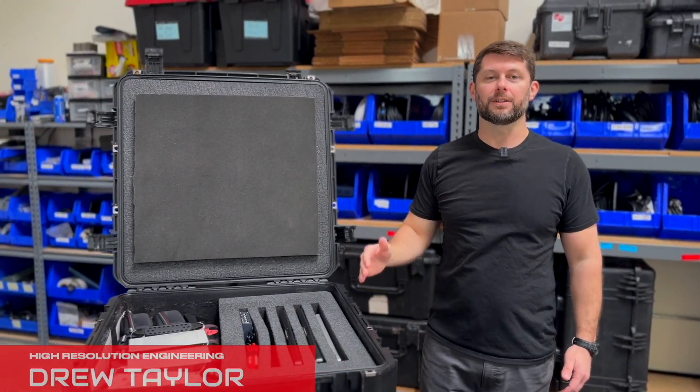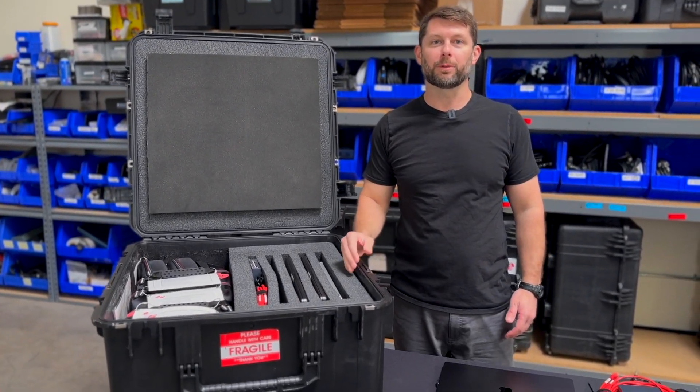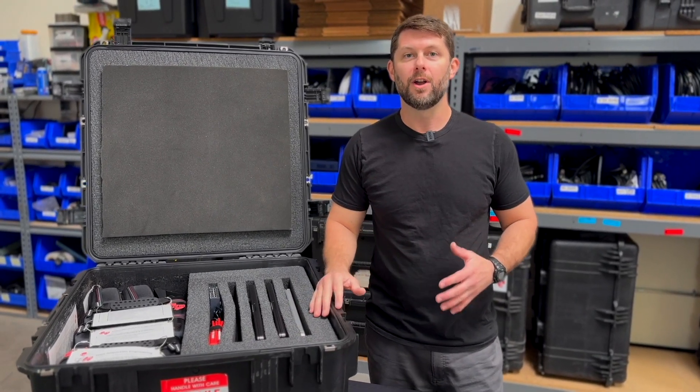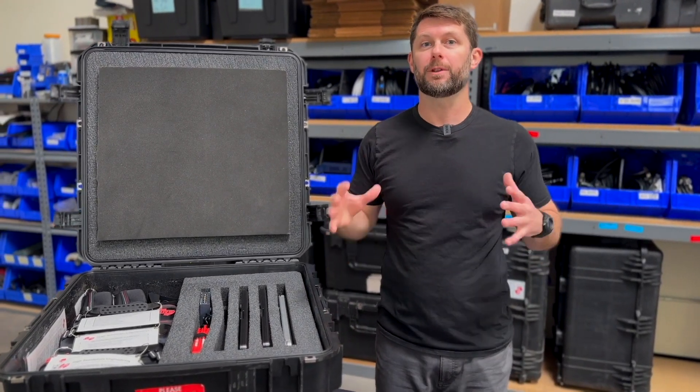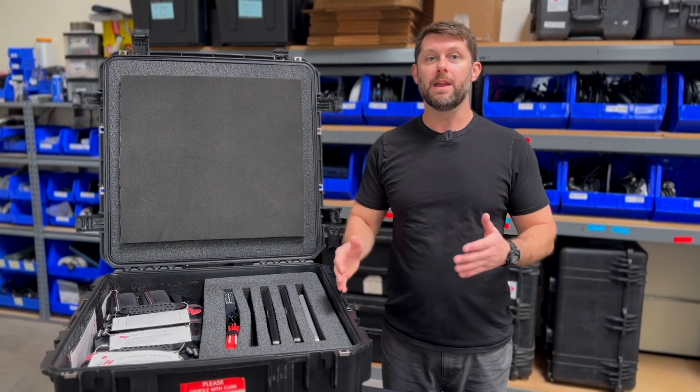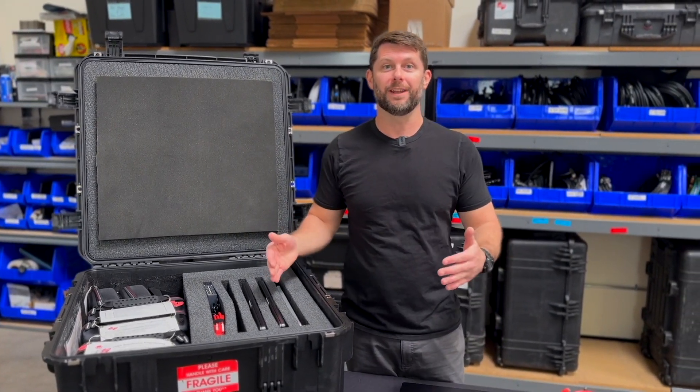Hi, I'm Drew Taylor, and this is our deep dive into our new M3 Max MacBook Pro kits that are available for rental now. We've optimized these to include everything you need to have a successful show using Malumen, MIDI, or Keynote. So let's dive in.